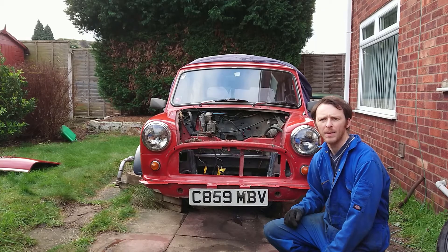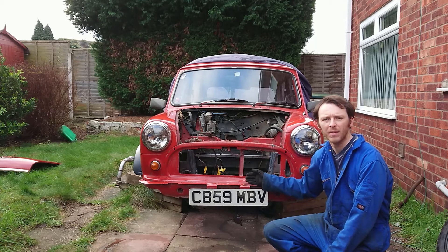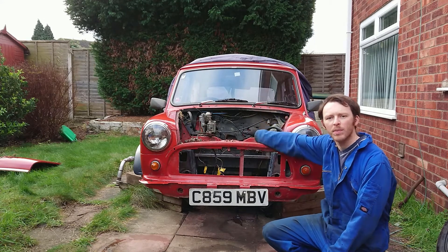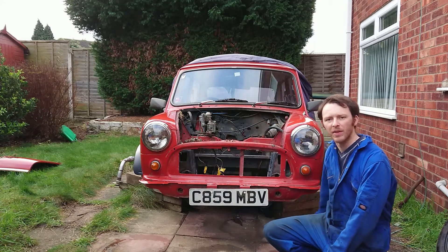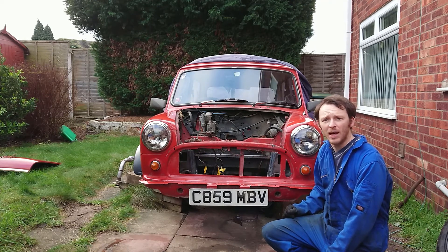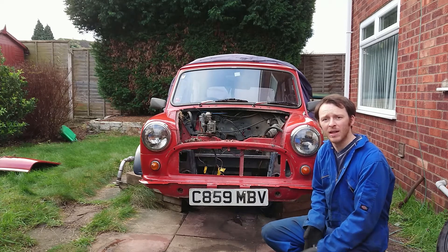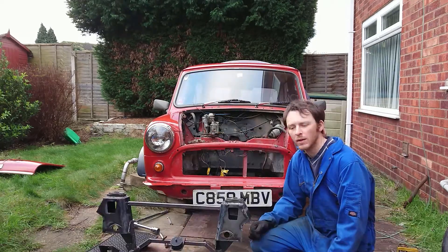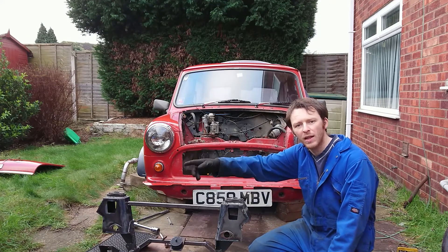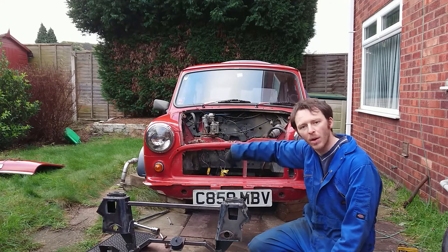The next step is to get the engine back into the engine bay. Unfortunately, due to the design of the frame and the original mini, the engine and gearbox will not go in through the top, so the only option is to put it in from underneath. In order to do that, the subframe has to come out again. As it is quite literally the reversal of fitting, I'm not going to bore you with the details. So the subframe is out — next is to move the engine off the engine stand and lift it into the engine bay, as that won't go in from underneath.